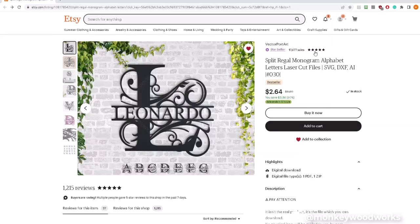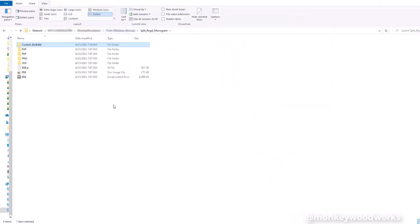I went to Etsy and searched for 'split monogram' and found one called the Split Regal Monogram. I purchased it, and after downloading and extracting the folder, you get several folders, each containing different versions of those monograms.